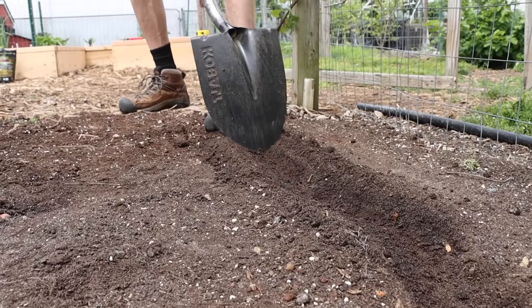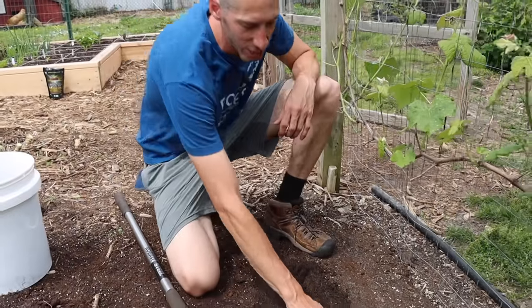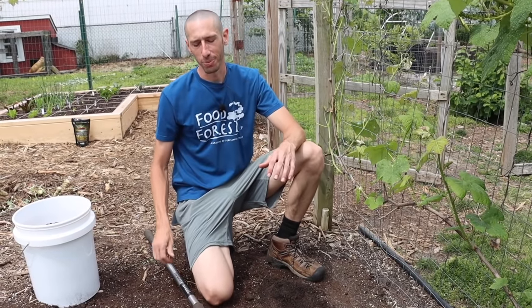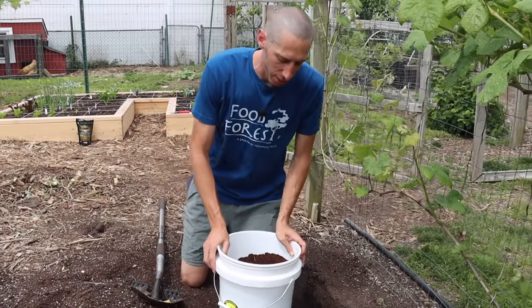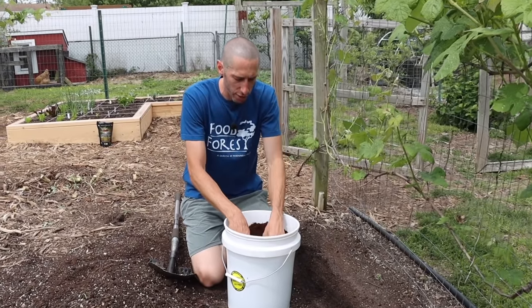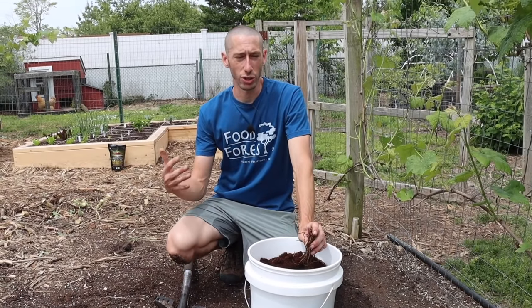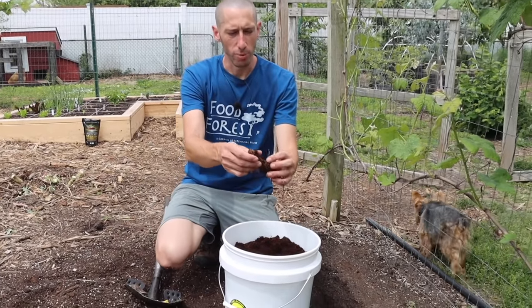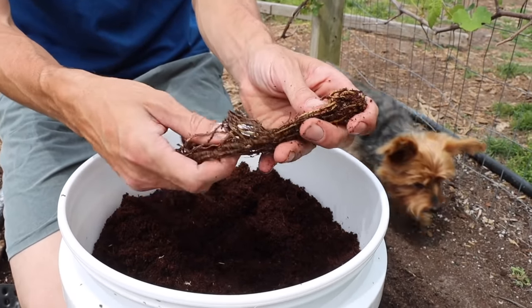Asparagus like to grow in light soil that heats up quickly in the spring, and they like soil that drains well, because if it doesn't drain well the asparagus roots will rot. When it comes to timing, it's best to put your asparagus in during early spring. I suggest ordering a one-year-old crown from a reputable company — it'll get you to harvest quicker than planting from seed, which takes a whole extra year. So if this is your first asparagus patch, grow from crowns and order them from a good company.